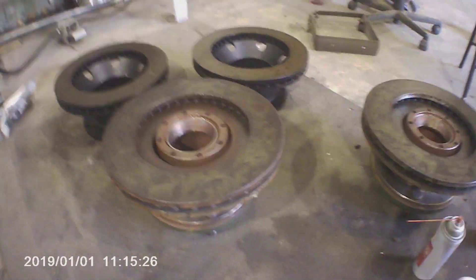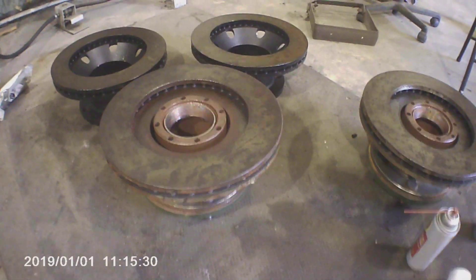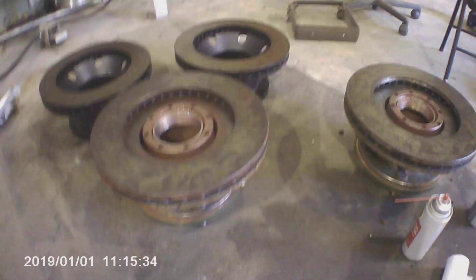Hey guys, how's it going? You know what these things are, of course you do. These are brake rotors — these will eventually be going on the deuce. You may or may not have seen it in another video; I don't know what order I'm going to post this in.